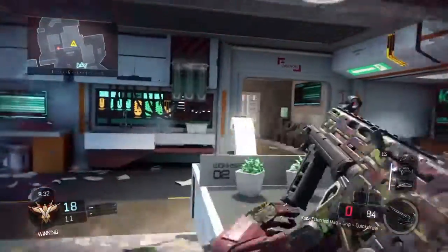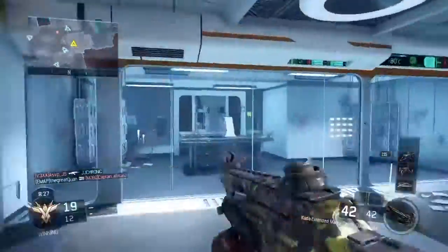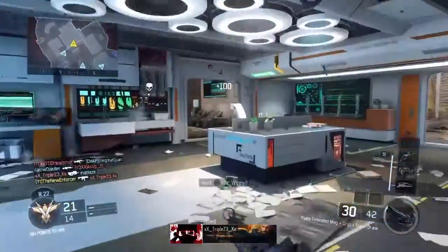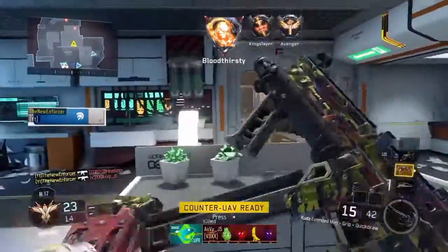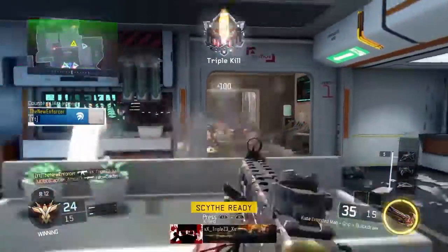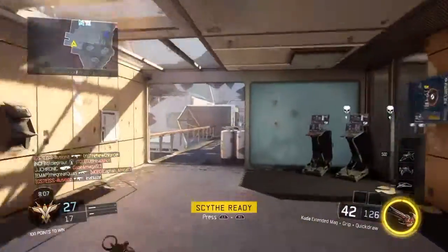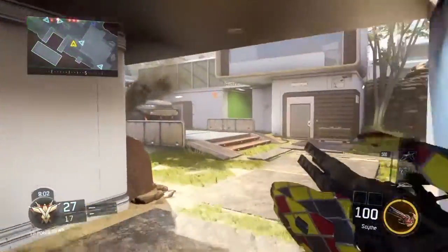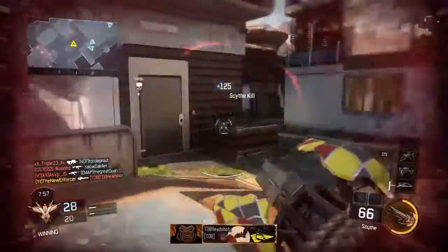I use the Grip because this gun doesn't have the worst recoil, but it does still have some recoil. Just putting that Grip on there makes me feel a lot better about the gun — it feels like it has a lot less recoil, and even if it might not affect the gun that much, if it feels that way to me then I know I'm comfortable using it. It's a gun I can actually do well with and use a lot to get kills in Black Ops 3.